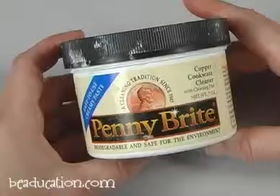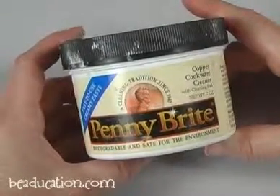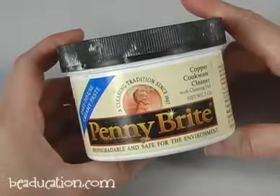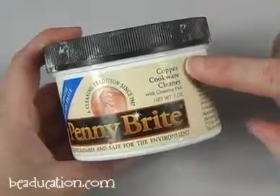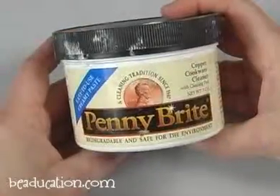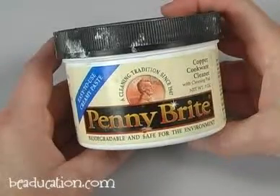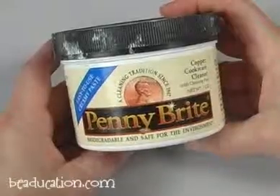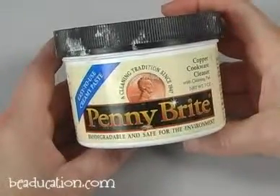Here's my well-loved tub of Penny Bright. Penny Bright is a food-grade citric acid compound. Originally, it was used for cleaning copper cookware. What's really great about this Penny Bright is it's a fast, quick solution for getting fire scale off of your metal. It's also so environmentally friendly that you don't have to worry about any kind of acid.